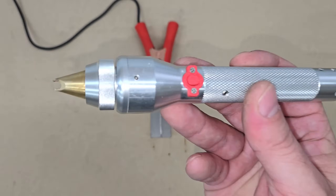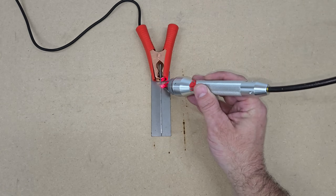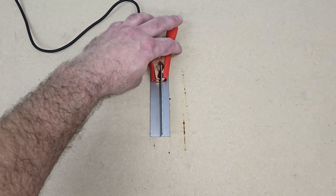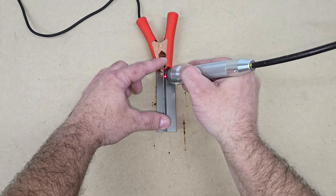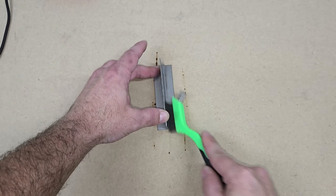The shape of the torch tip pretty much explains how to hold it against the material, and the red button on the side is the laser fire button, which won't fire unless it's in contact with the material. It does emit a red focus dot to help aim the laser beam where it needs to be, because it's so small that it is easy to miss your mark without it. I'm also wearing the provided laser shielded glasses to protect my eyes.